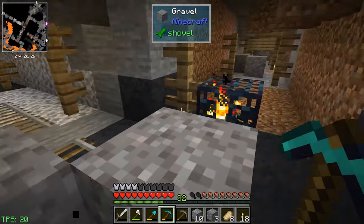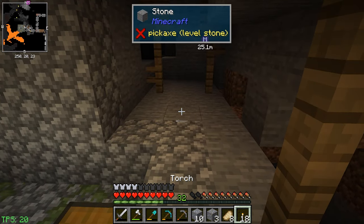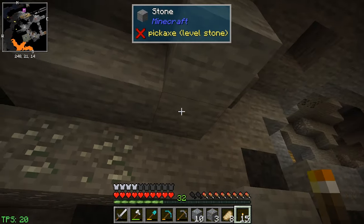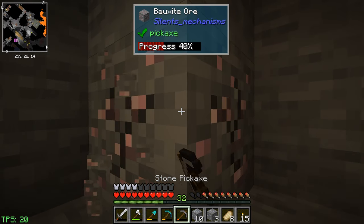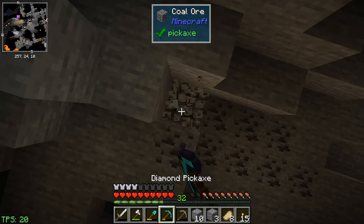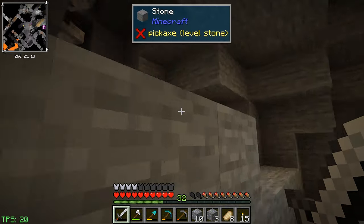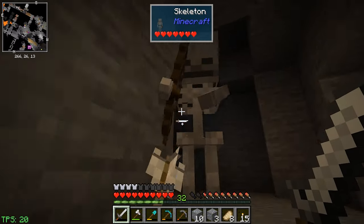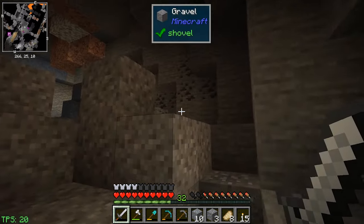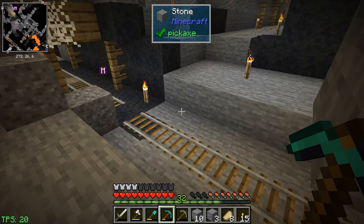There's another one of those spawners. This is a zombie spawner, that's good. If we go the other way there's some coal up there. Found some zinc — I don't really need that yet. There's some coal — vein mine that. There's some more coal up here too. We now have over a stack of coal, that's pretty good. Let's see if we can find any more really fast.